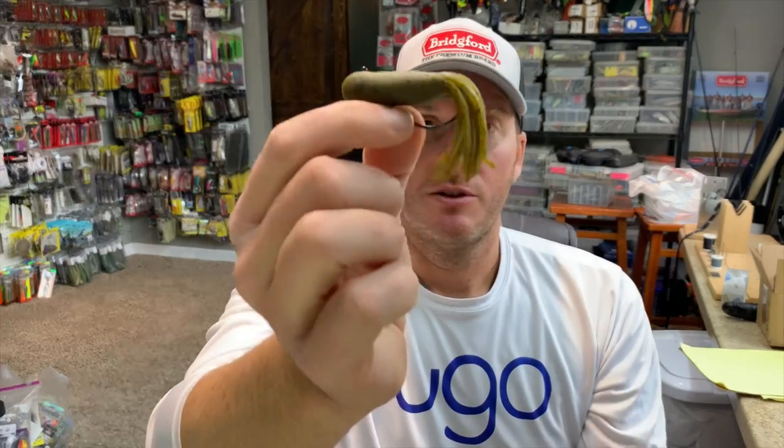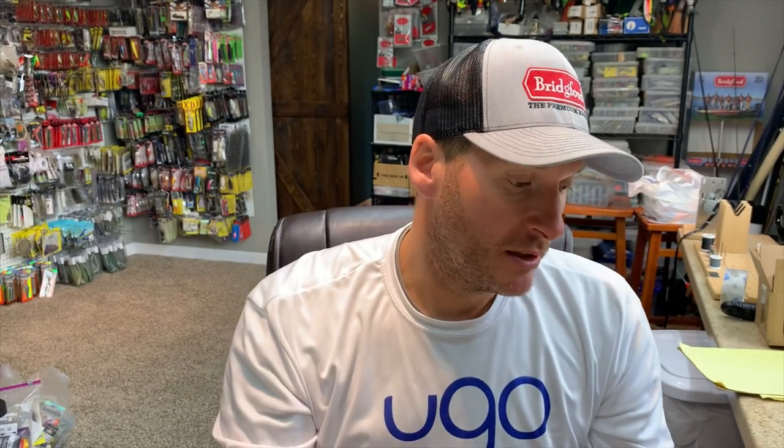The stupid tube is a tube head rigged on a wide gap 60-degree hook shank. All the tube heads I like to utilize are generally on a 60-degree hook so the eye is at a 60-degree angle to the shank. When you rig it as a stupid tube, this allows you to rig it in a weedless manner and get it through pretty much any cover. It is an extremely weedless bait that works great around grass and wood. You can fish it the same way as an exposed hook but weedless. I have a video on how to make the stupid tube showing the special rigging technique and hook you'll need.